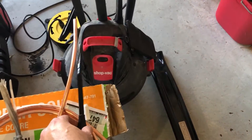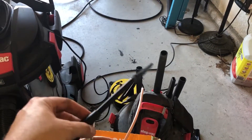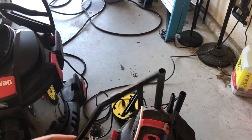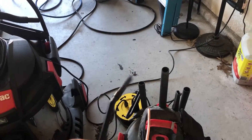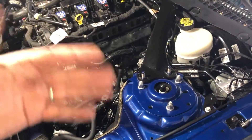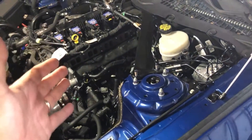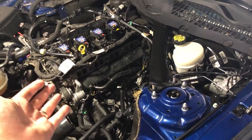Once I did that, I used my mini shop vac with a precision detailing attachment. Since it has a small end, I was able to stick it into the chamber and suck out all that fluid until it was completely empty. Then I went through with an air compressor and put air inside to get everything out as much as possible and get it dry. After that, I went through the process of using walnut shells to essentially finish up and get everything as clean as possible.